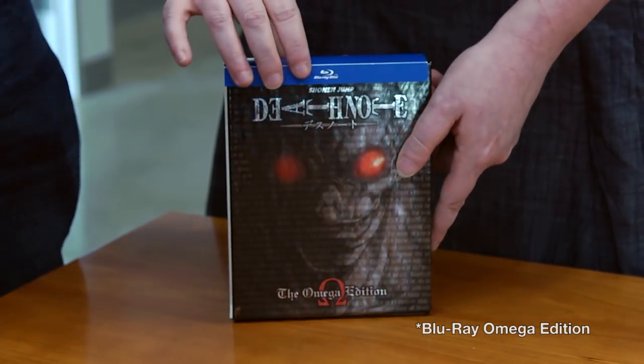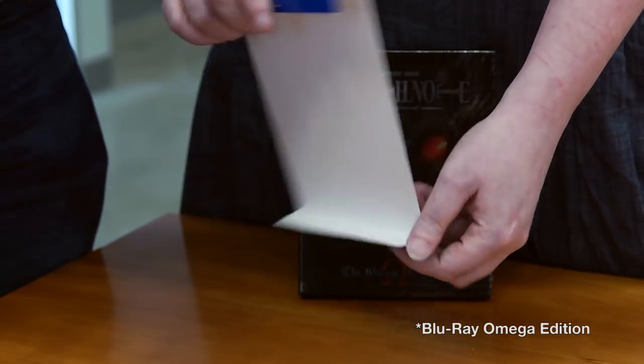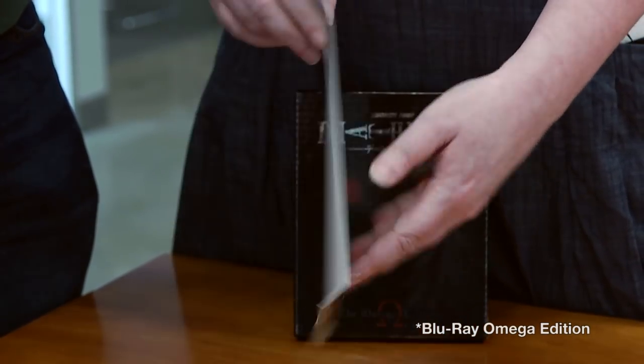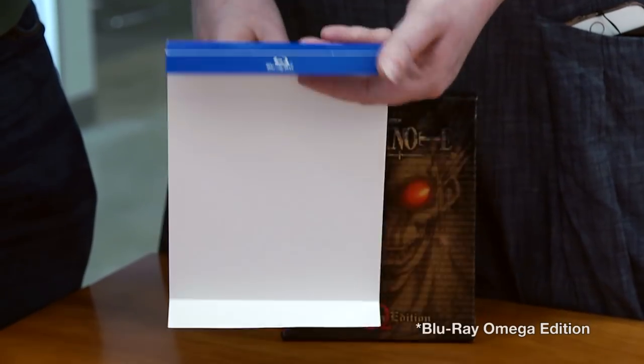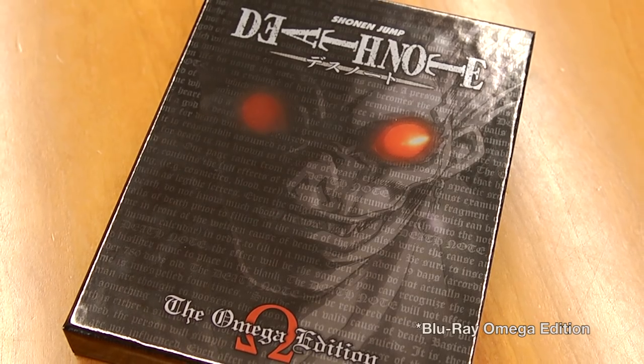At least I'll get to talk about the Omega Edition before that happens. So we have our little tip-on — it just comes off, like those of you who might have gotten some of our Blu-ray releases before. It's just a little piece of cardboard that has the summary of the story and all the stuff that you get. You can wrap it up, put it in your box, or recycle it. But what's under there is the real fanciness.